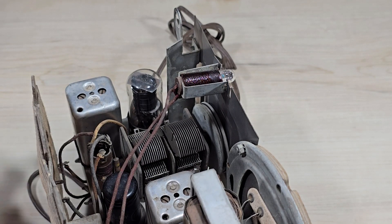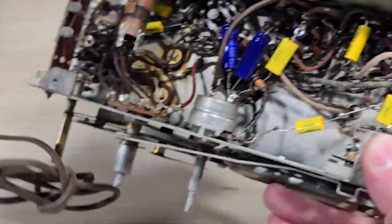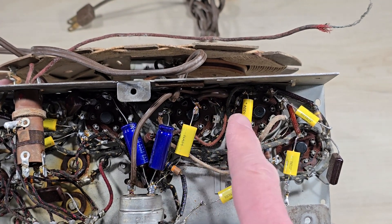This particular radio has been restored. We can tell as there are modern capacitors, including these two electrolytics and these smaller signal capacitors in place.